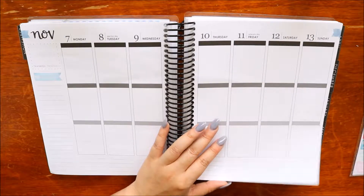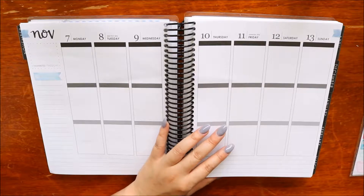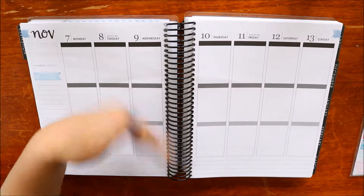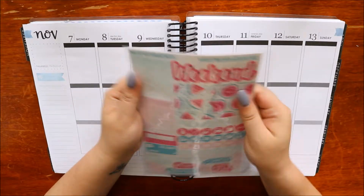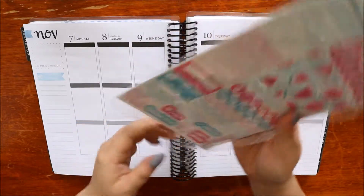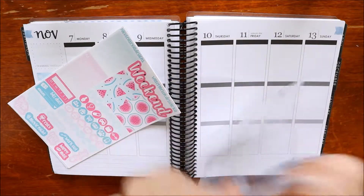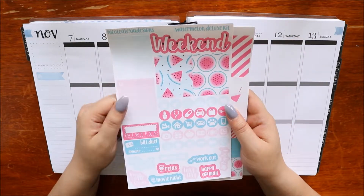I apologize if you can hear trucks and whatnot - there is roadworks a couple of houses down. So what I'm doing this week is the watermelon kit from Nicole Alexia Designs, and I may actually do it full cover because this week all I have going on is bills.